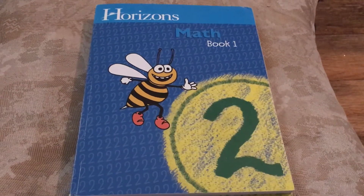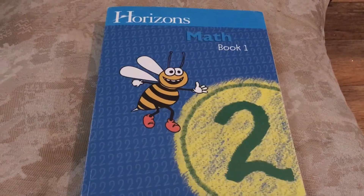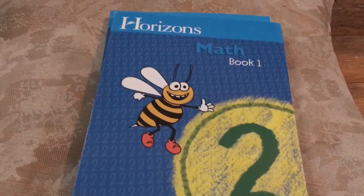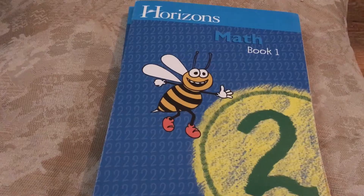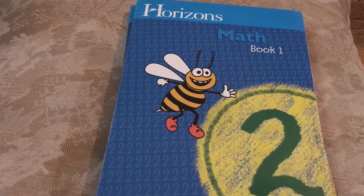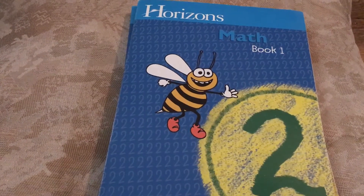Hi, this is Nancy with Life's Blessings and Homeschool, and today I want to share with you Horizons Math Book 1 and Book 2. We're going to take a look inside at each one, but first I just want to give a brief introduction to who I am, what our channel is about, and then we'll talk a little bit about Horizons Math and how it's set up, and then we'll get into the flip through.